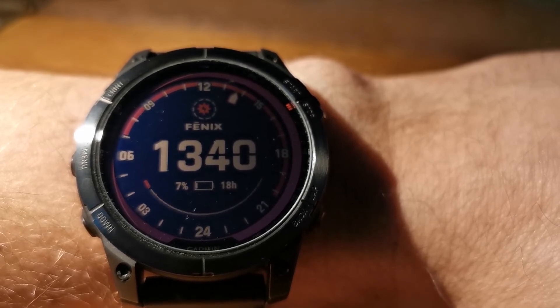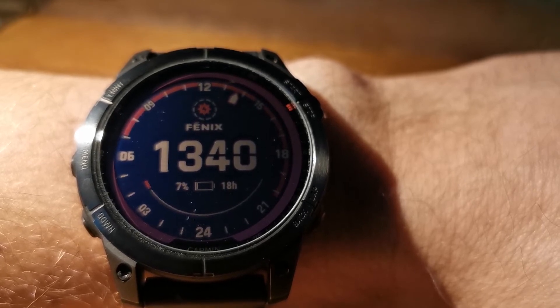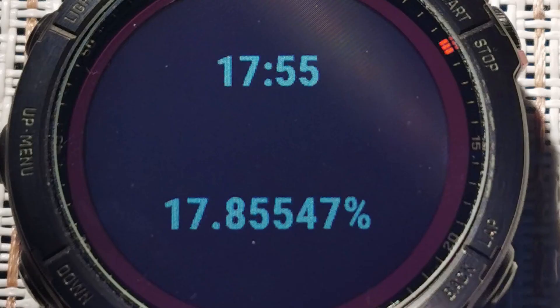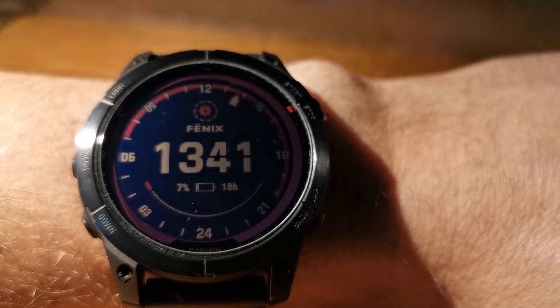I still believe it works. As a last attempt I decided to switch the Fenix 7 completely off — completely shut down the watch — and try to put it under the light in that state. At 17:55 the battery level was 17.85547%. I powered off the watch, and 1 hour later at 18:57 I switched it back on and the battery was 18.49215%. Finally it works! As a result, in 62 minutes I got 0.63672% of battery increase.